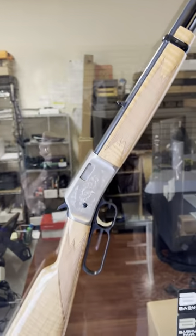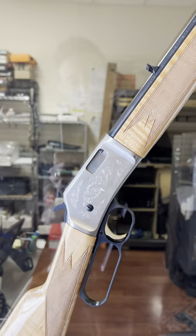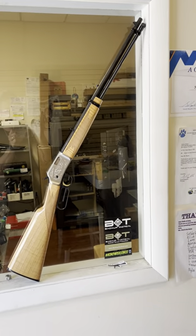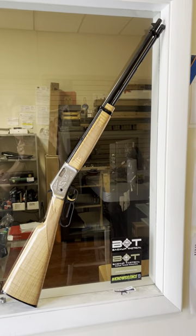But something like this — tubular magazine, holds about 15 rounds. It has this beautiful nickel-engraved receiver, this silky smooth action, and beautiful wood. The iron sights are dead on.